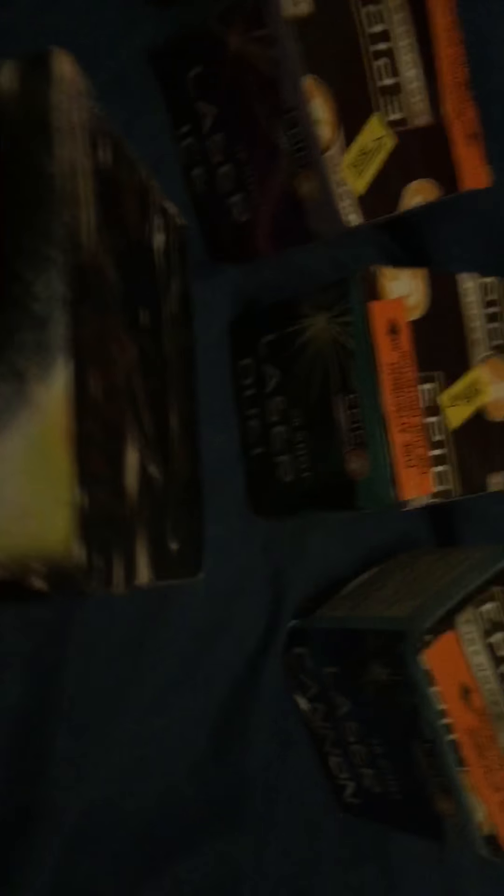Then I've got Eclipse by Marvel Fireworks - I think that's an own brand of Epic. It's a 16 shot cake, quite big tubes, probably about 20 mil, and this one is 104 grams net weight, Cat 2. Quite a nice looking cake, quite heavy really.